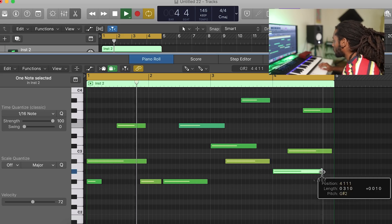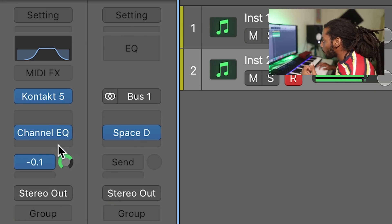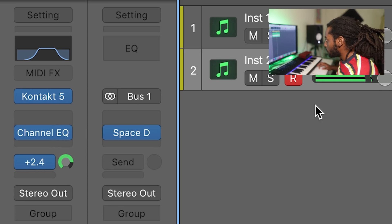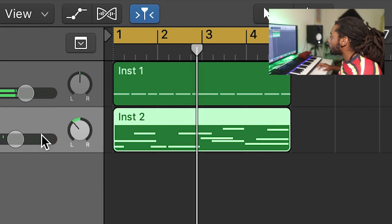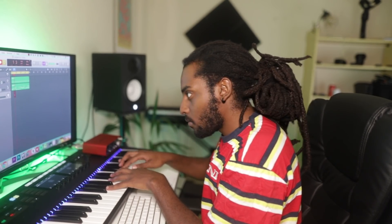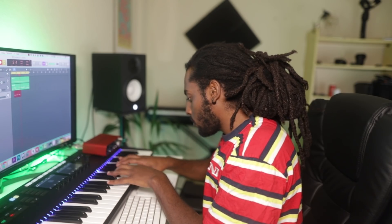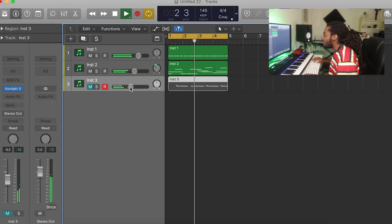Then I'm going to duplicate that, use that same guitar and put a melody on top of it. Whenever you're using a guitar VST to make a guitar melody, you always want to add quite a bit of reverb on top of it so it sounds a bit more realistic, like it's actually being played.